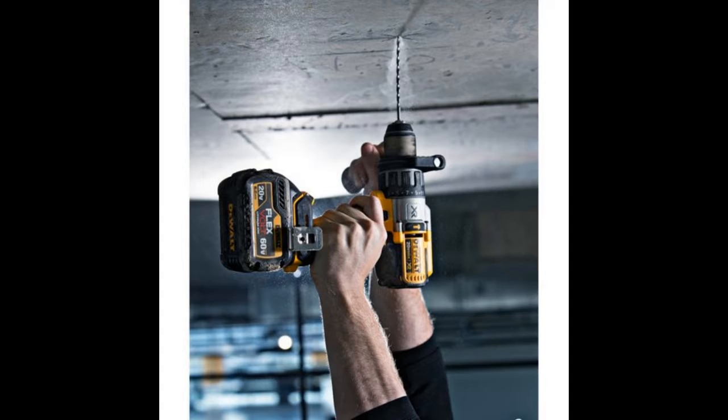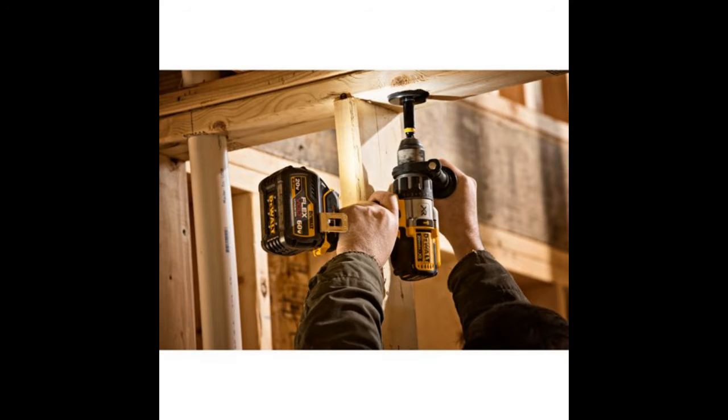The Dualt FlexVolt technology enables the batteries to change their voltage when used in different tools. The 20V max batteries can be used for all tools that run on 20V, 60V, and 120V. Basically, the tools let the battery know how much power it needs and it automatically changes its mode.